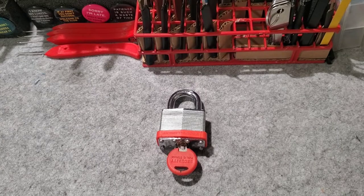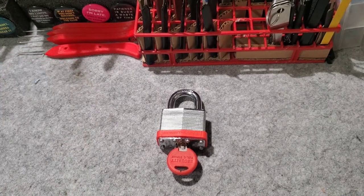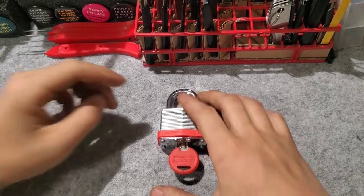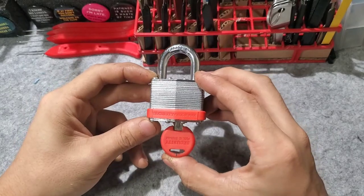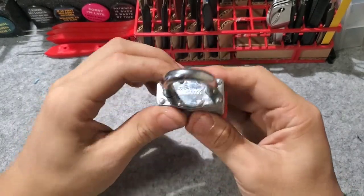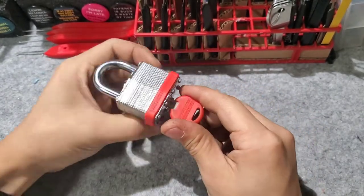Hi there! So in a previous video — maybe even the previous video, I don't know which order these are going to release in — but you saw this lock gifted to me from a friend: a 44mm laminated steel padlock.